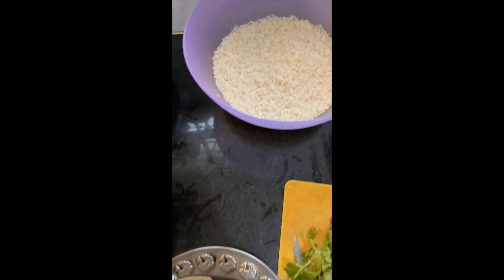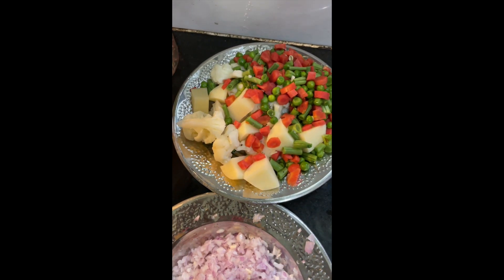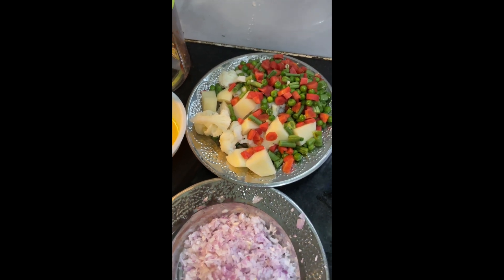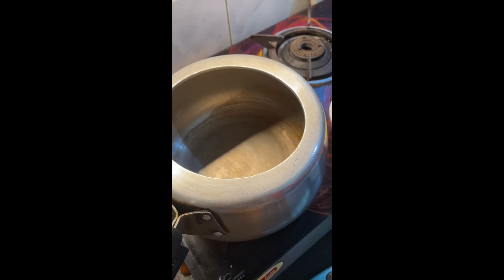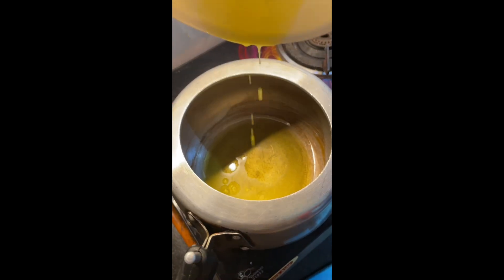I have taken 2 glasses of rice. We have brought these vegetables: gajar, aloo, gobi, mutter, and 2 onions. Also 2 tablespoons of ginger-garlic paste and 4 tablespoons of ghee, which I have put on the cooker and heated.